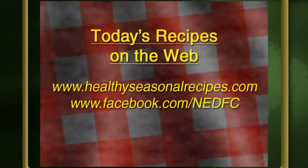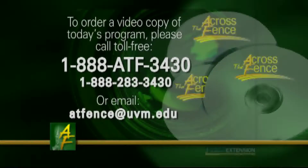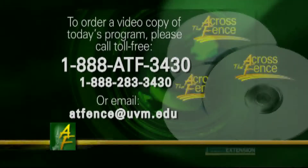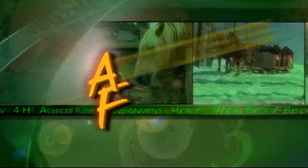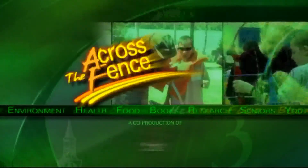Where can people get these recipes? I'm going to put all of these recipes on my website, HealthySeasonalRecipes.com — you can find all those and more there. Thank you both so much for joining us today. That's our program for today, I'm Judy Simpson. We'll see you again next time on Across the Fence. For a video copy of today's program, call toll-free 1-888-ATF-3430. Across the Fence is brought to you as a public service by University of Vermont Extension and WCAX-TV.